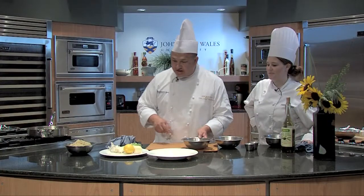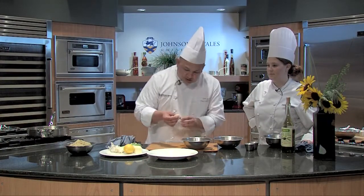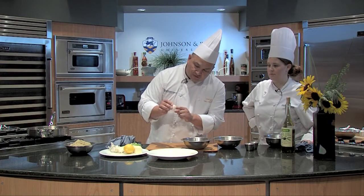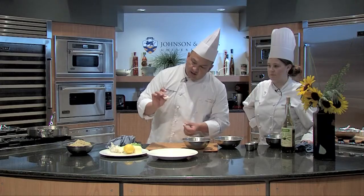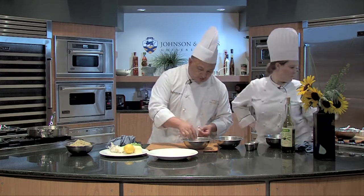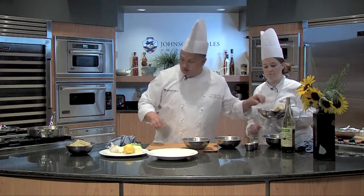We have some fresh scallops. I saved one scallop to show you. When you get scallops, there's what's called a foot on there, and you just want to take that off. It comes off really easily. You just want to make sure that you take it off.